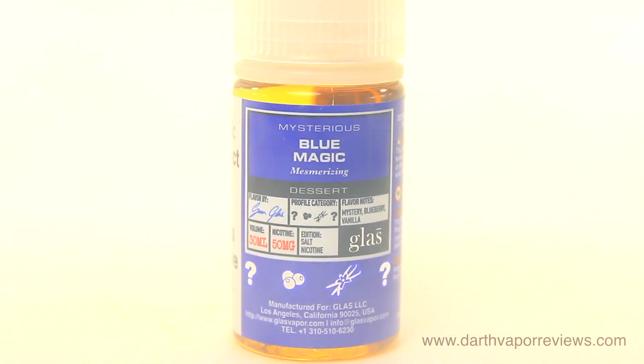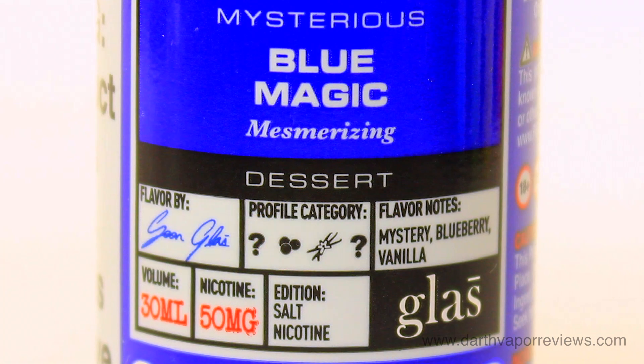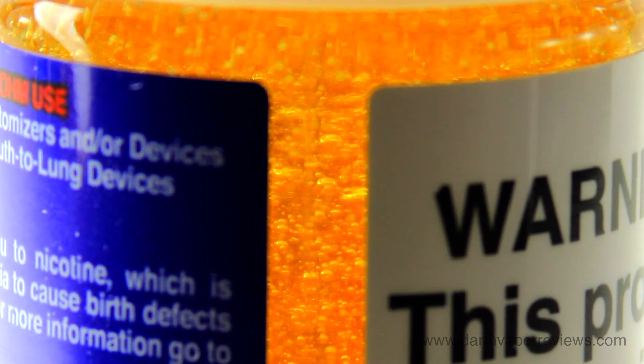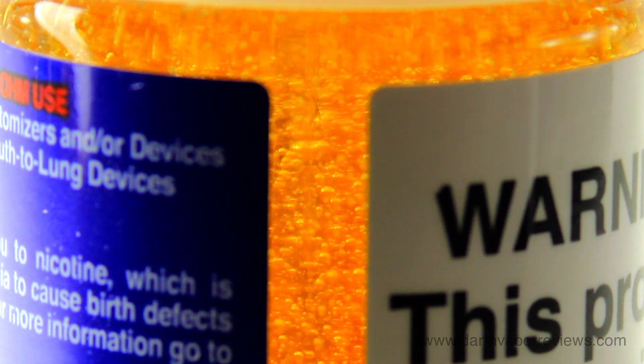Blue Magic is a mysterious blend of blueberry and vanilla, leaving you wanting more. For the smell, I get a creamy blueberry with light hints of vanilla. The inhale is sweet creamy blueberries with possible hints of pastry. The exhale is sweet and creamy vanilla notes.